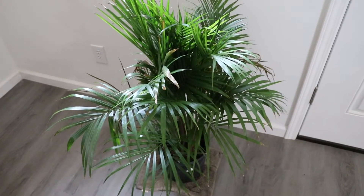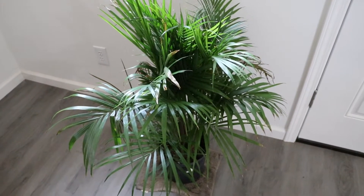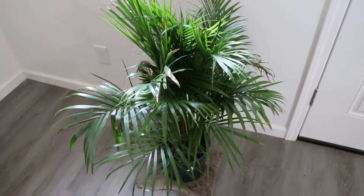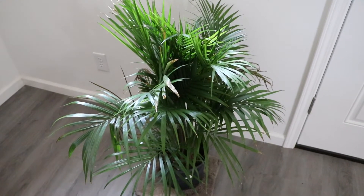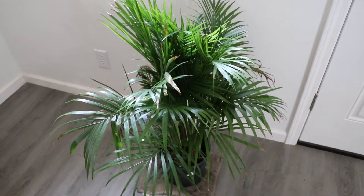Hey everybody, it's Mike. Welcome back to the channel. So today I thought I'd do a quick video of a palm I bought recently. This is a Majesty palm, also known as the Ravenia Rivularis — I believe that's how you say the name.